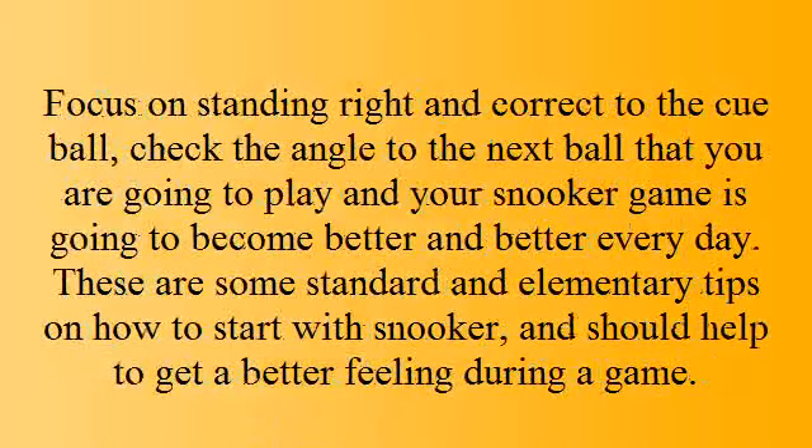Focus on standing correctly to the cue ball. Check the angle to the next ball that you are going to play, and your snooker game is going to become better and better every day. These are some standard and elementary tips on how to start with snooker and should help you get a better feeling during a game.